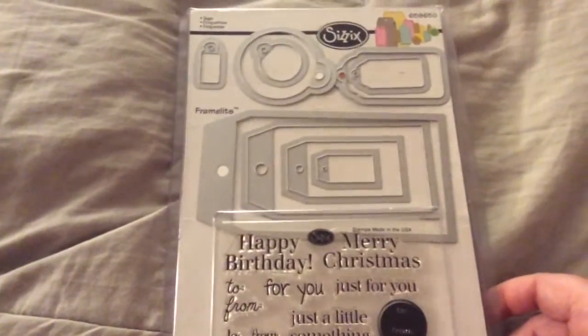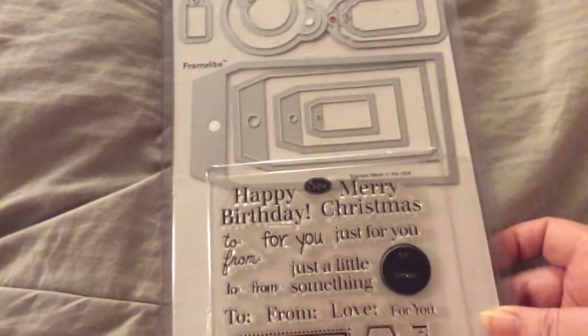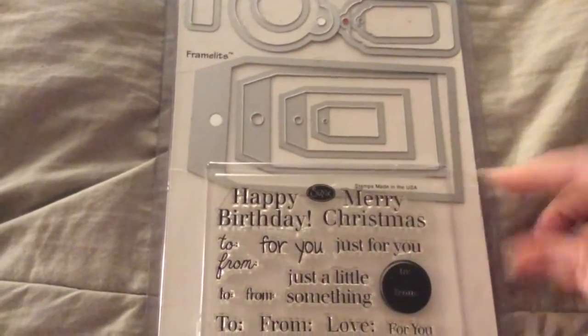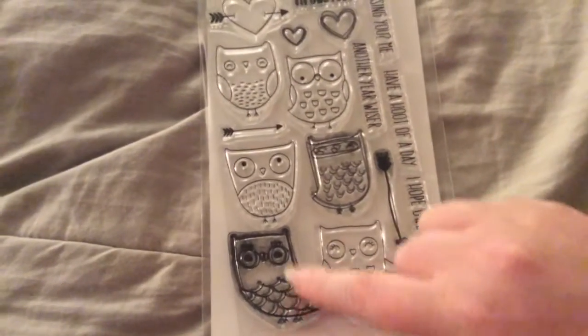I'm going to show you mine after I show you what I used. I used Sizzix Tags Framelits — I used the largest tag. It's by Stephanie Bernard. I used My Favorite Things 'I'm Owl Yours' and I used this owl.